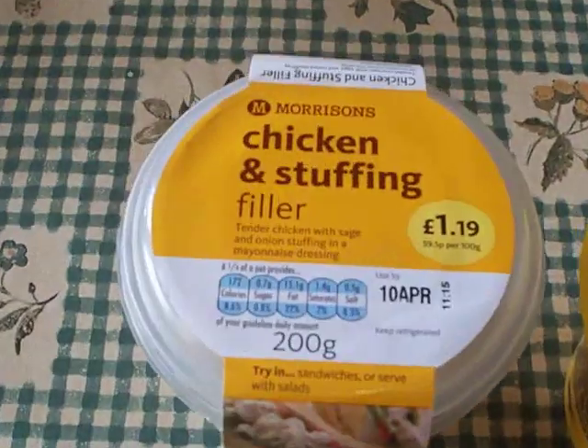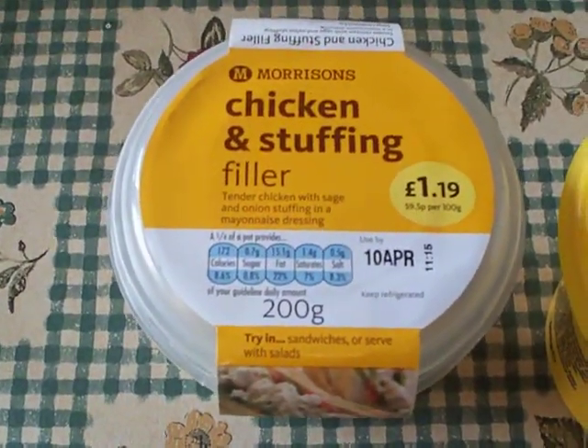First of all, make sure you have all the necessary ingredients. Chicken and stuffing sandwich filling.